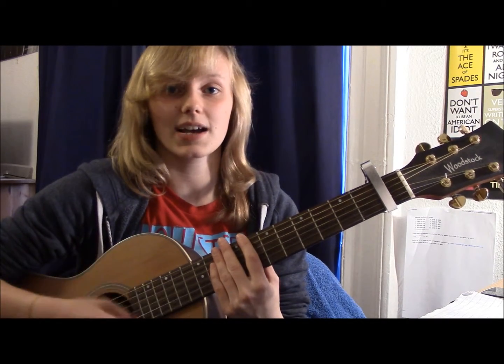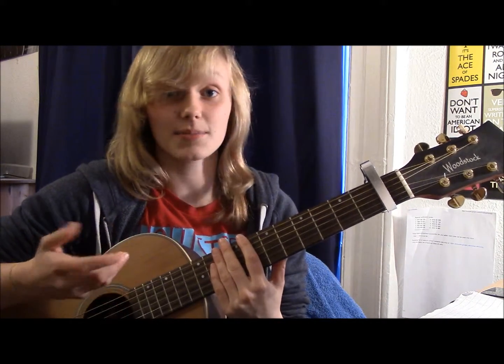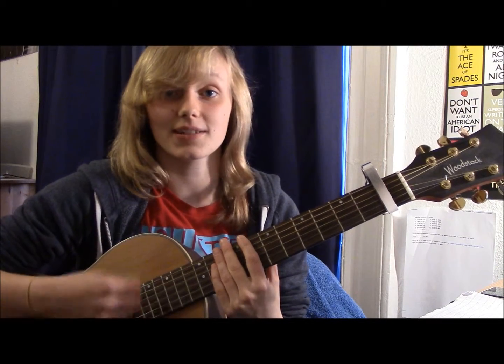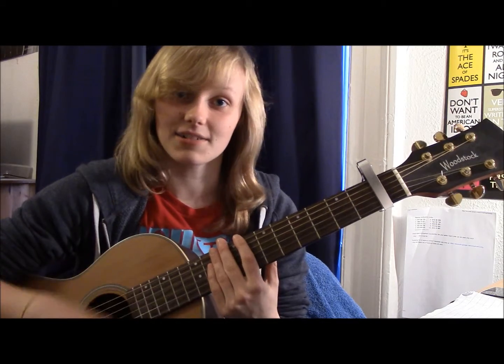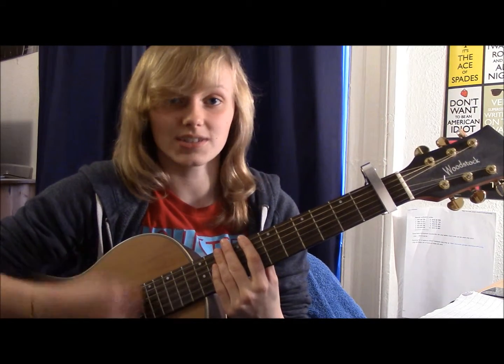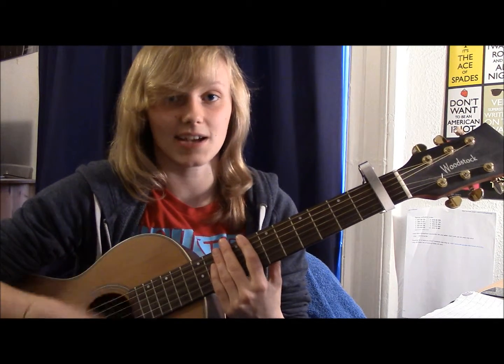So you've got down down down down up, then the second part you've got up down down down up. So if you mush the whole thing together you've got down down down down up, up down down down up.